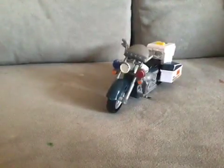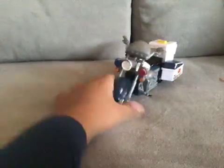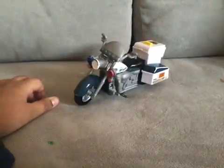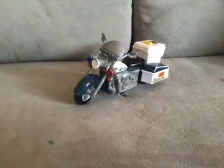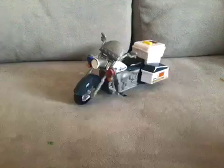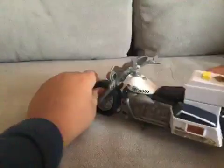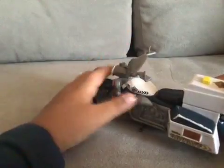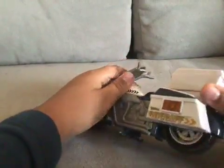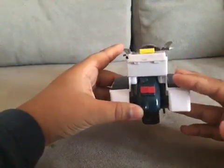Hello everybody, another video — long time. So we're gonna be — this is another cop car, well it's a sheriff. See, right there. I'll try to install LEDs in this.